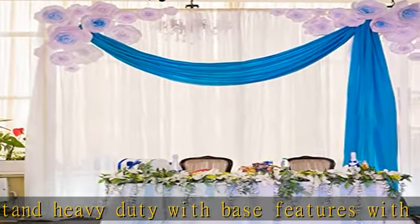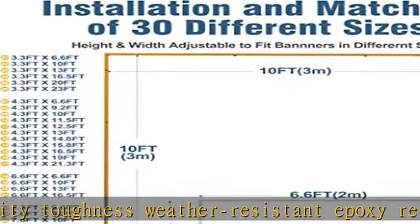The firmly square base legs provide a firm and balanced support, and stability can be increased by adding some heavy stuffs on the base. Easy assembly — the pipe and drape kit backdrop stand can be easily assembled with screws.